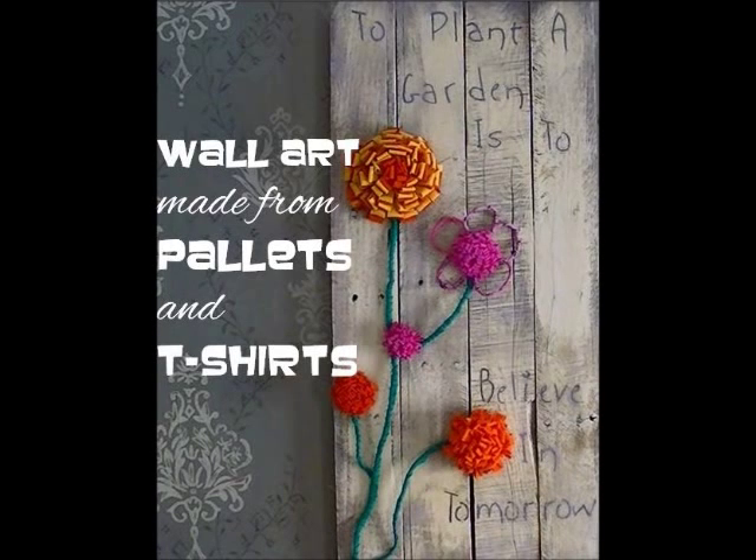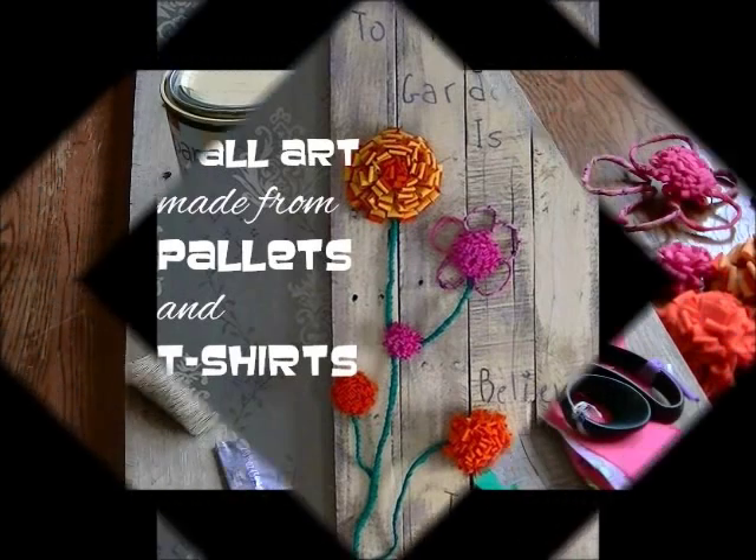Hey guys, it's Trisha with Upcycled Stuff. In my last video, I showed you how to turn a few pieces of scrap wood into a canvas. And today I'm going to show you how I decorated my canvas with some thrifted t-shirts and scrap fabric.